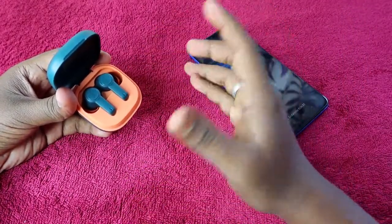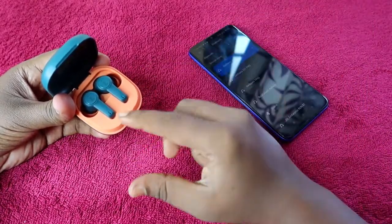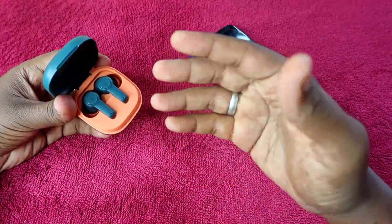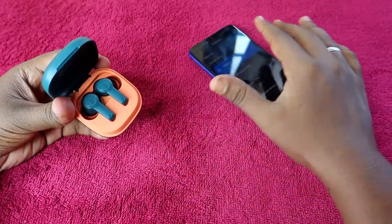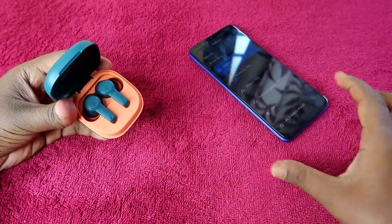If you have not dropped the earbuds or there is no hardware-related damage, then using this method you can solve issues like both earbuds not pairing together or audio only coming from a single earbud. All these issues will be sorted out using this reset process.